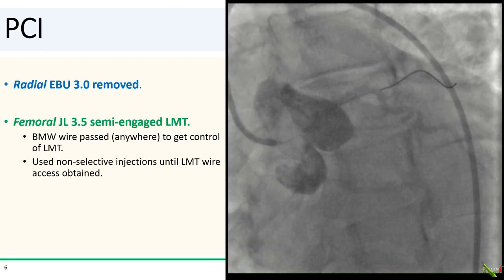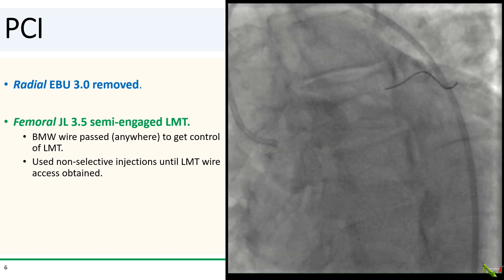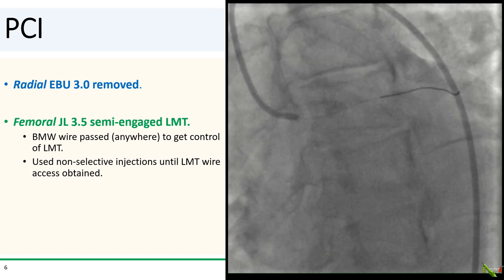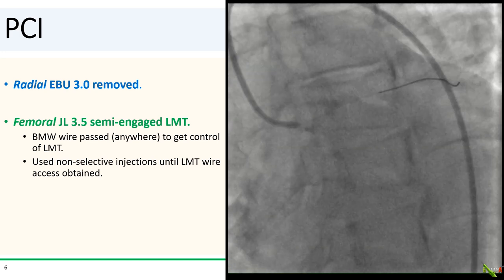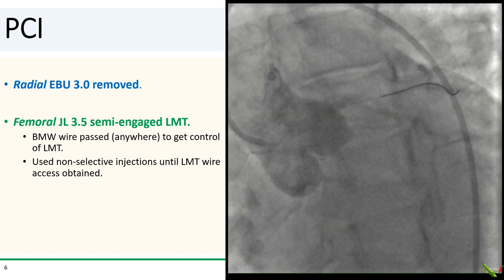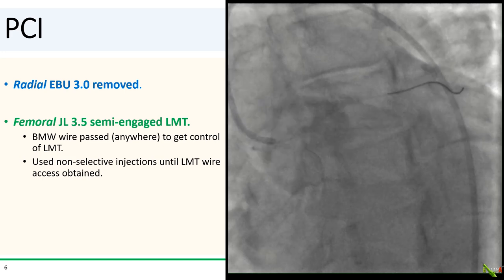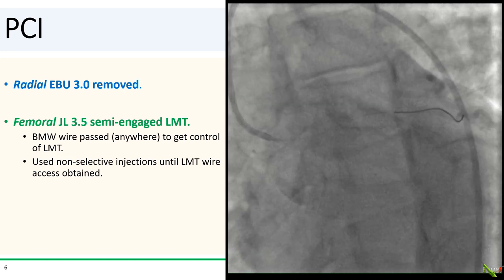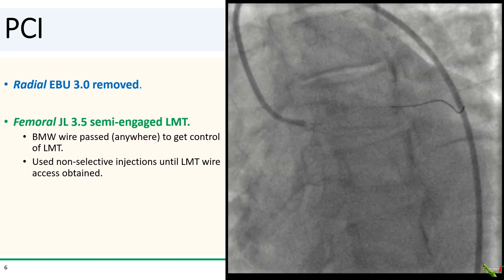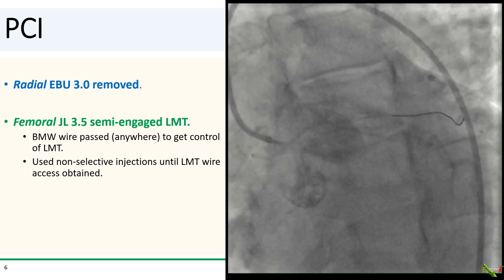In this case, the radial EBU 3.0 was removed. And because it was so difficult to engage the left main from the radial approach, the left main was then gently re-engaged with a JL guide, but from a femoral approach. A BMW wire was then quickly passed to get control of the left main. Until there was wire access to the left main, non-selective injections were used to reduce the possibility of further enlarging the false lumen.